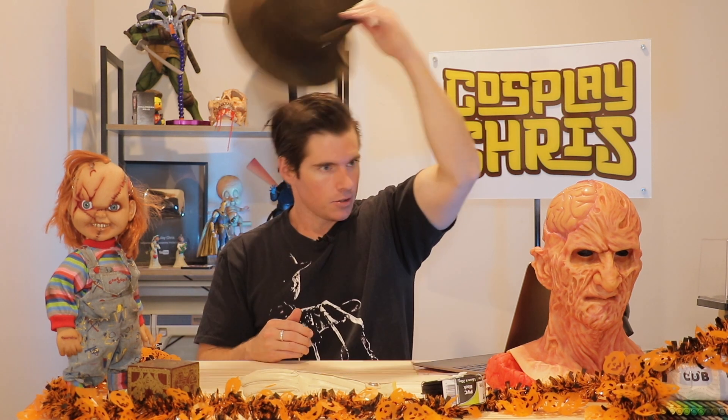Thank you so much for watching and thank you for putting up with me geeking out over some Freddy glove goodness. I hold this topic near and dear to my heart — it's my original bread and butter in prop making and I wouldn't be where I am without it, nor the amazing Mr. Krueger himself. Drop a comment below and let me know your thoughts on your favourite look of Freddy's infamous glove. Ghouls and ghoullets, wherever you are in the world, have yourselves an absolute cracker of a day. Until next time, please always remember — cosplayers do it best. Looks better on you, bucko.